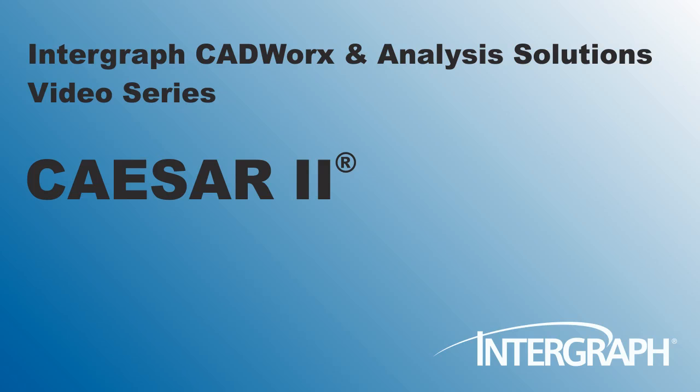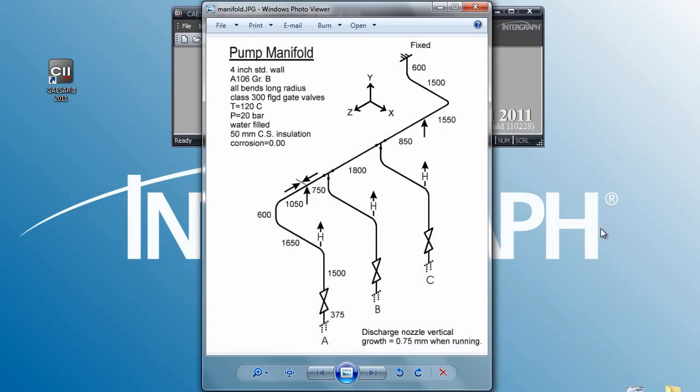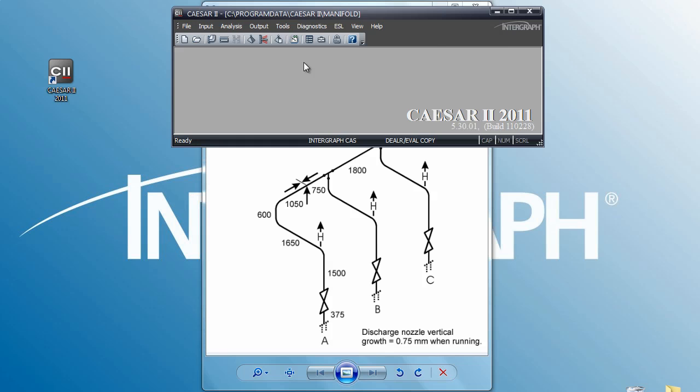Hello, welcome to another in our series of Intergraph CADWorks and Analysis Solutions videos featuring Caesar 2. This clip will review the hanger sizing capability found in Caesar 2. We have a simple system here with three hangers above three pump nozzles. We wish to size those springs properly for those pumps. We'll go into the existing model and develop the hanger data.